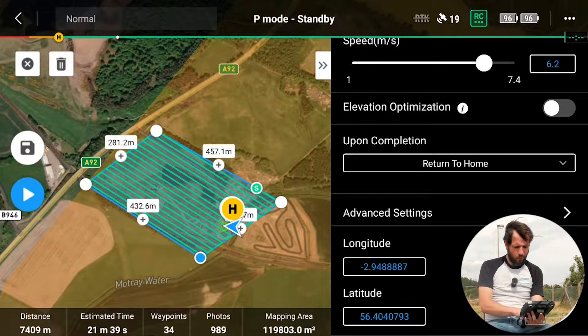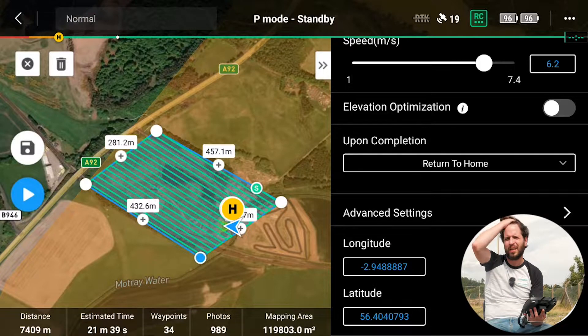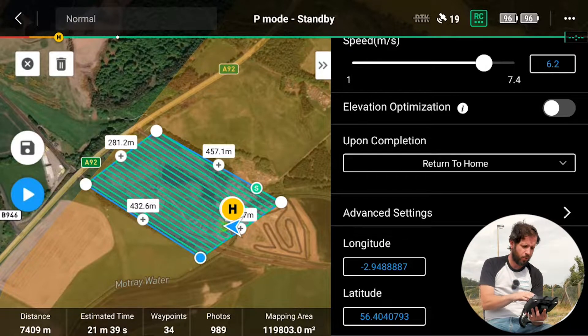You can see our flight mission here. The estimated time is 21 minutes, there are 34 waypoints, roughly 1,000 photos, and we've got a huge area we're mapping — our land up at Lynxwood near Lookers in Fife. We want to get an idea of the whole site, so with the oblique camera we'll do the full long mission. 21 minutes is a single flight path around this site.